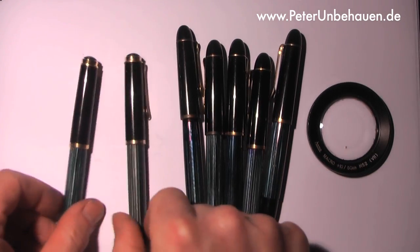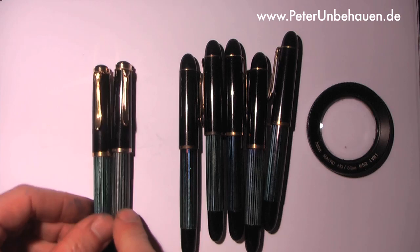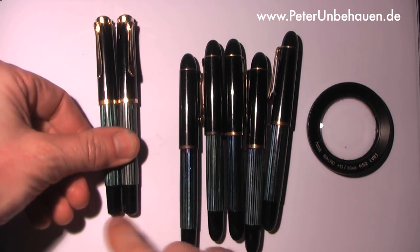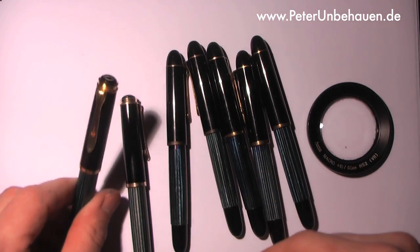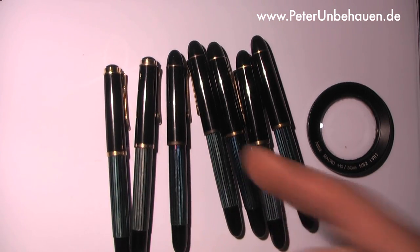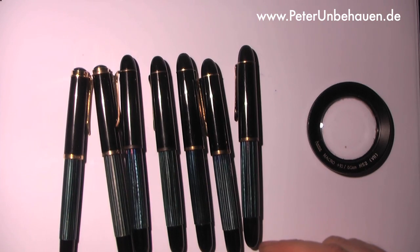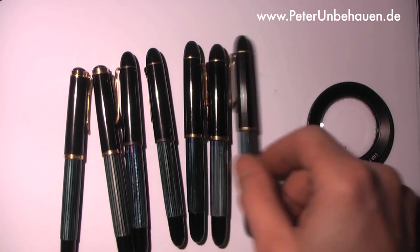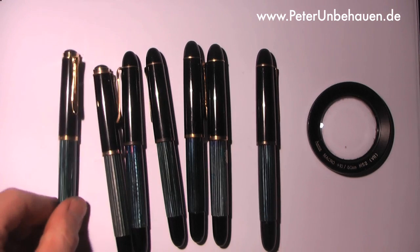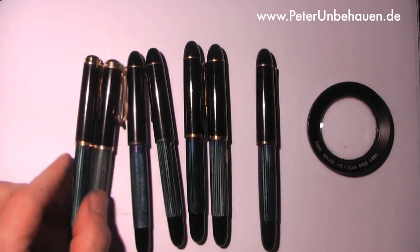They also had a little bit larger model at the same time — the 400 — pretty much the same, only it ends here, not as rounded as on the 140, and the clip is a little bit different, fastened in a slightly different way. It's a shame these pens were made only till 1965.